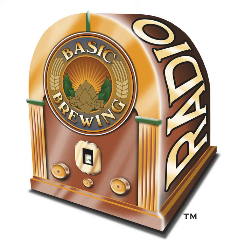Welcome to Basic Brewing Radio for Thursday, May 25th, 2006. I'm James Spencer. Here at Basic Brewing Radio, we're all about home brewing. We continue our interview this week with Andy Sparks, owner of The Home Brewery in Fayetteville, Arkansas, on basic extract home brewing equipment.